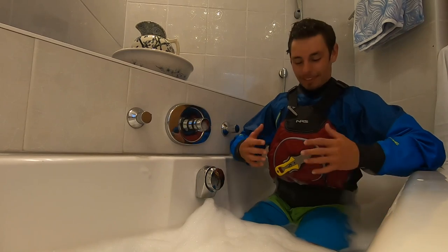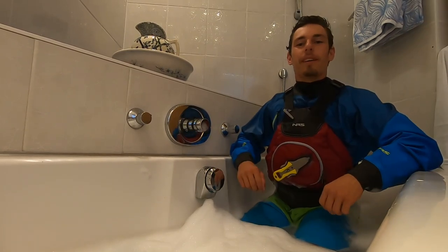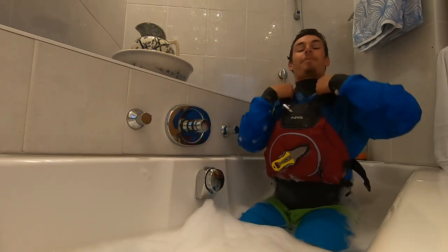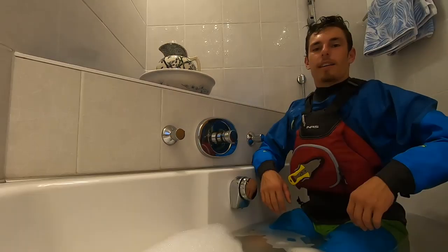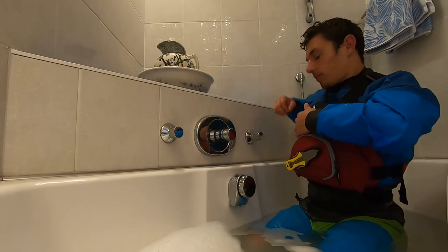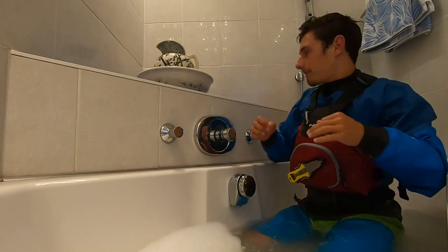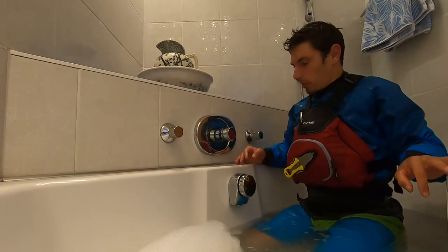Welcome back. The Ninja is a really cool PFD — it wraps to your body perfectly and it's got really comfortable shoulder straps. As you can see, there's lots of room to move, so I can easily wash myself to remove soap. Where do I put my soap?